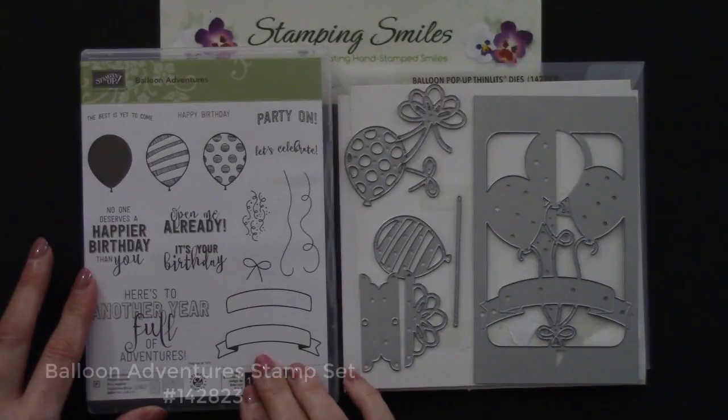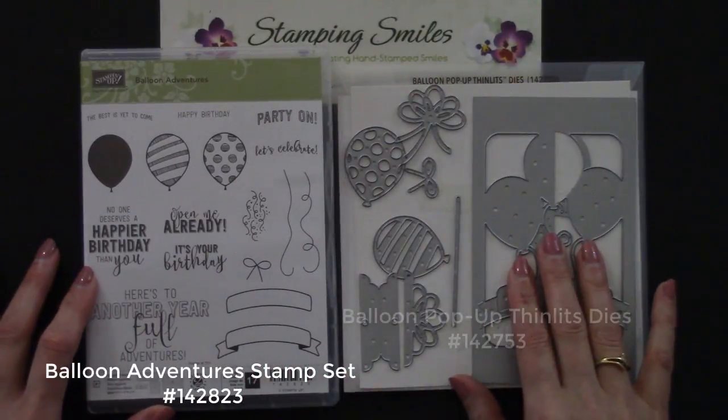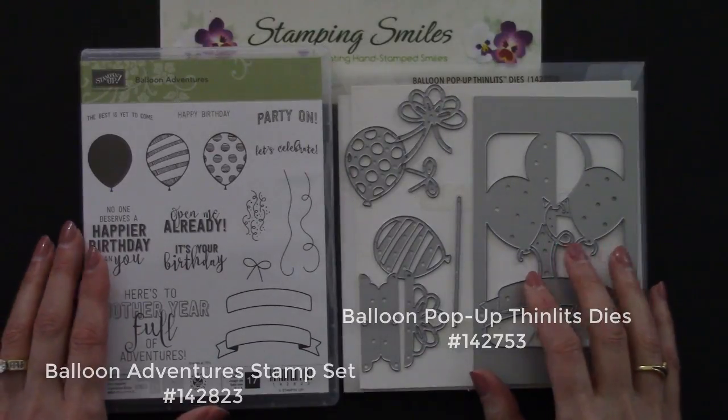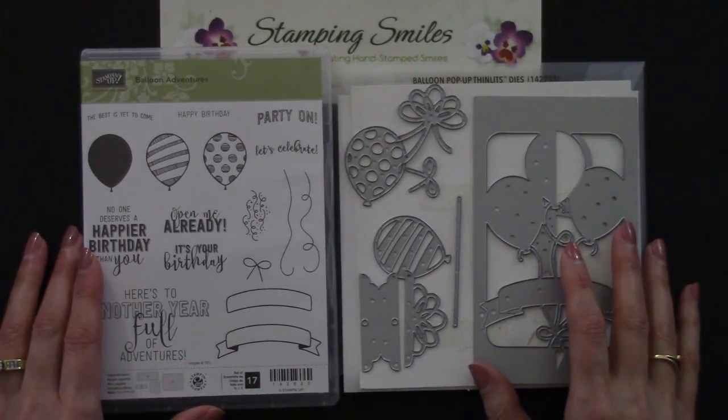Here's a closer view of the Balloon Adventure stamp set and the coordinating balloon pop-up Thinlits dies. Both of these are available to order from the 2017 Stampin' Up! Occasions catalog.